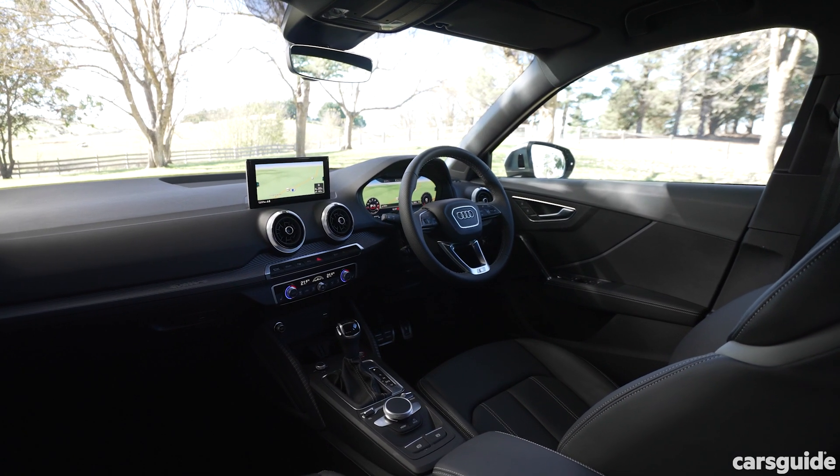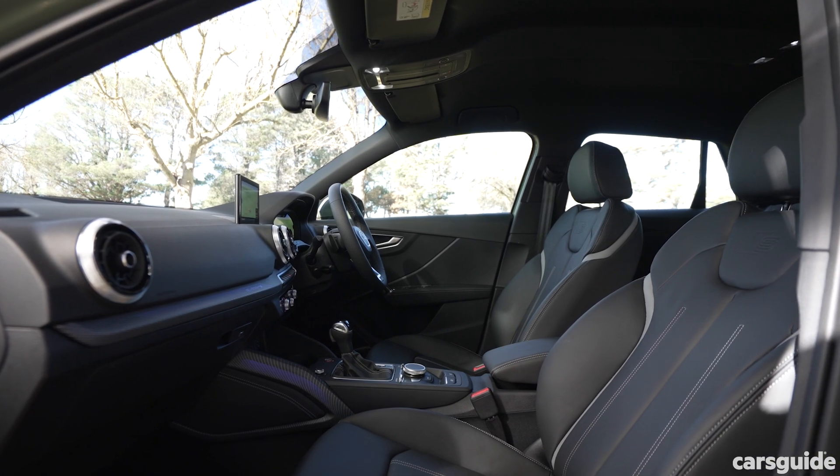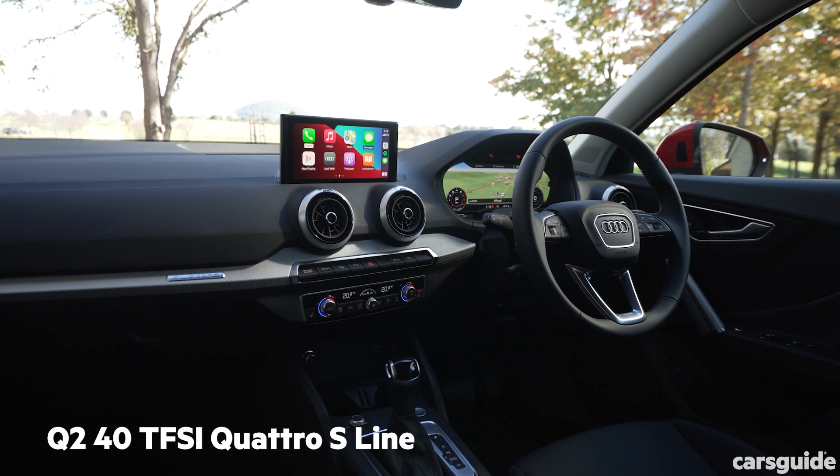Now let's go for a drive. Before we do, let's talk about the interior of the SQ2. It's a lot like a regular Q2, only sportier. You get these beautiful Nappa leather seats and this trim across the dashboard. It does, though, feel pretty much the same as a regular Q2.